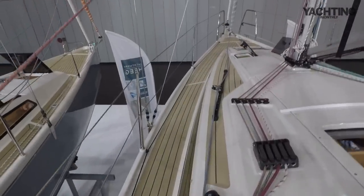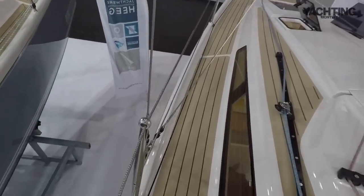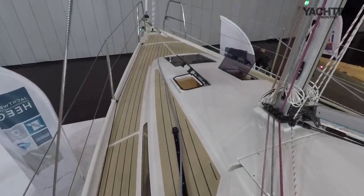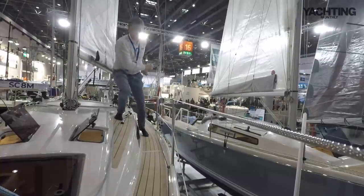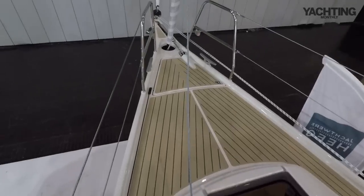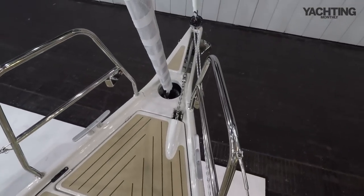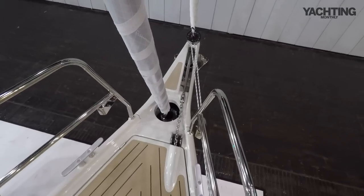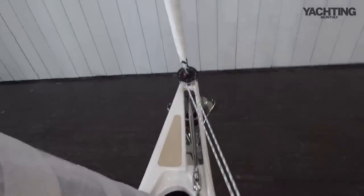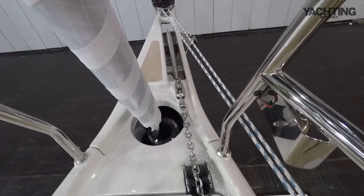Heading forwards, the mast is rigged on this boat, which is nice because we can see how the shrouds go. They both come to the chain plates on the gunnels, so that's a good wide angle. You do have to duck a little bit under the lower shrouds as you come around, and then you're up onto the foredeck. Up at the bow it's all pretty neat — we've got this integral bowsprit, after which is the forestay furler with below-decks furling, keeping it really nice and neat. This boat has a code zero rigged at the end of the bowsprit with a furling line that comes all the way aft.